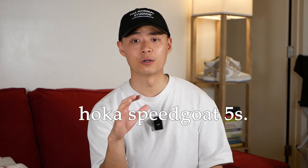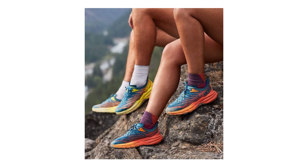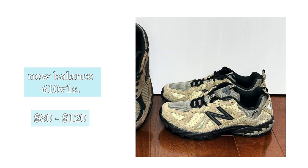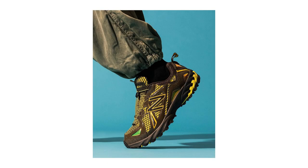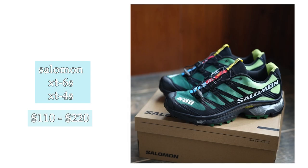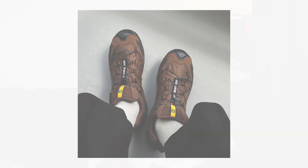Another performance alternative: the Hoka Speedgoat 5s, which retail for about $155. They're really well reviewed — I personally don't own them but I'm sure they perform great. Aesthetically though, they don't have that clean look of the Norda 1s and look more like a trail runner. For styling alternatives, the New Balance 610V1 at $120 is a good recommendation at a much lower price point, though personally my 610V1s feel a bit cheap and the cushioning isn't really there. And of course, Salomons — the XT6s or XT4s, anywhere from $100 on sale to $200 retail — are some of my favorite sneakers for both performance and as a fashion sneaker.